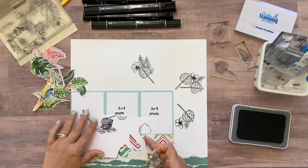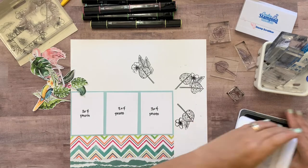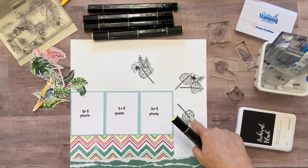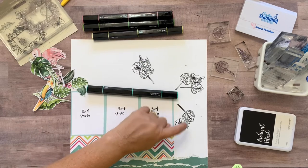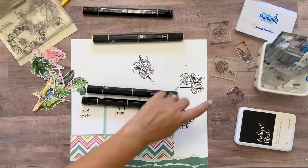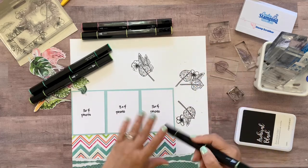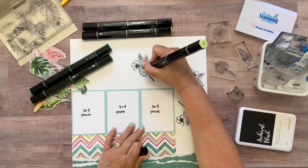Now we're going to go in and color the same way that we colored them on the other page with the same combinations of colors. I used the dull green blend on the big Monstera leaves, the jade green on this guy and this little guy, the light green blend on this one and this one. And then for the flowers I used the pale pink shades and the light yellow blend. But I'm not going to do those all on camera — again you can refer back to the beginning of this video. I'm going to color them the exact same way and I will be right back.